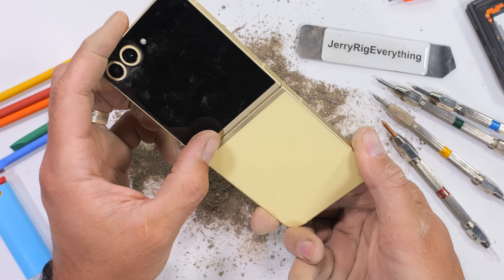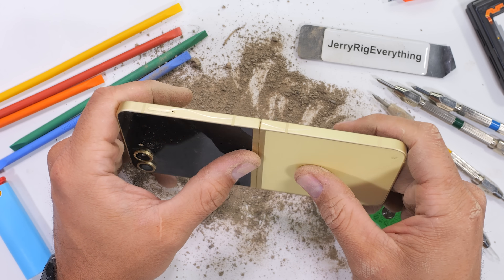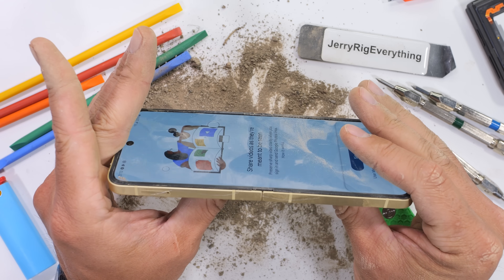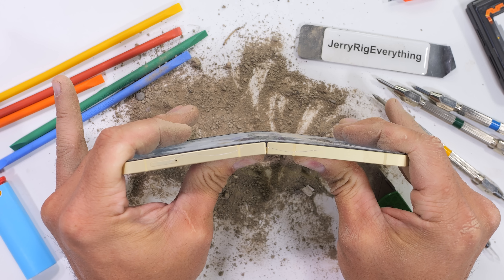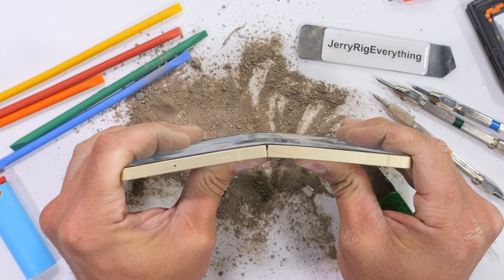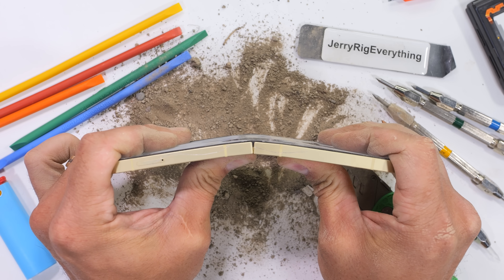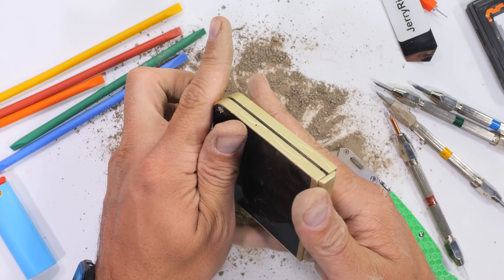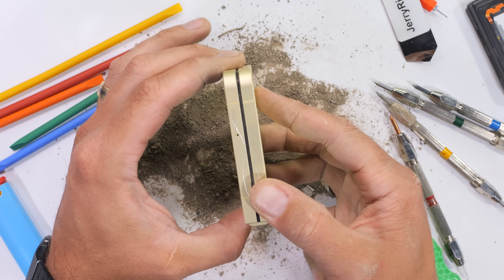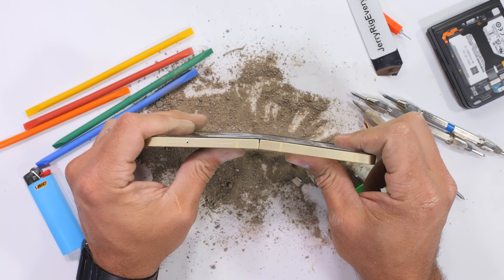But what about bending it backwards? It would be so satisfying to see this thing snap in half like a Dorito Loco Nacho Cheese Taco, but alas, Samsung has again found some kind of wizardry that helps keep the Flip 6 intact. It flexes backwards quite a bit, but locks out with no damage to the soft center screen nor any damage to the hinge itself. The phone still clamps shut like the day it came out of the box. The Flip 6 survives my durability test.